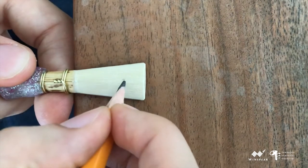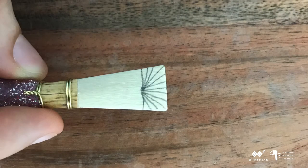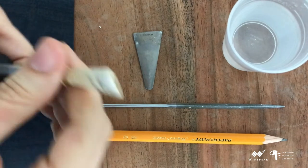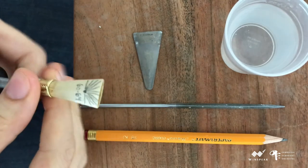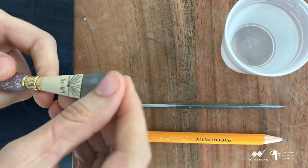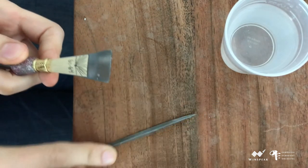Now I will do the same thing to the other side. The reed should be soaked before inserting the plaque to prevent the blade from cracking. I have dipped the blank in water before proceeding. I will need a cup of water, the plaque, the grobet diamond file, the holding mandrel, and a pencil.